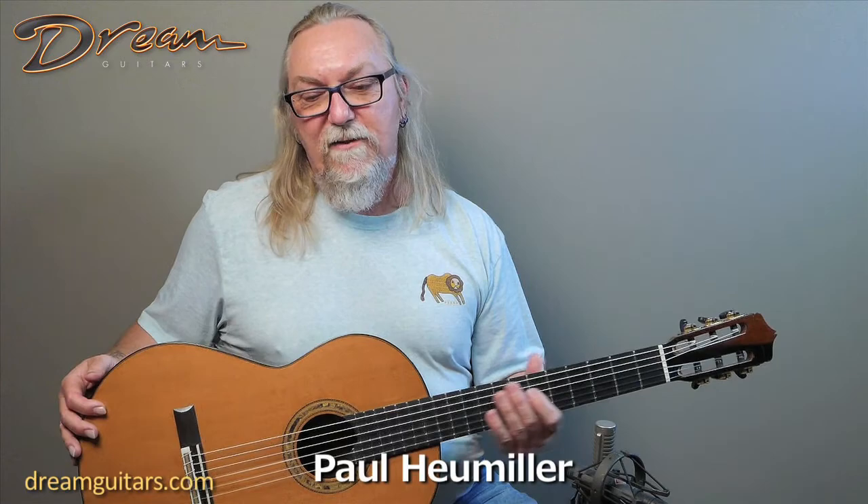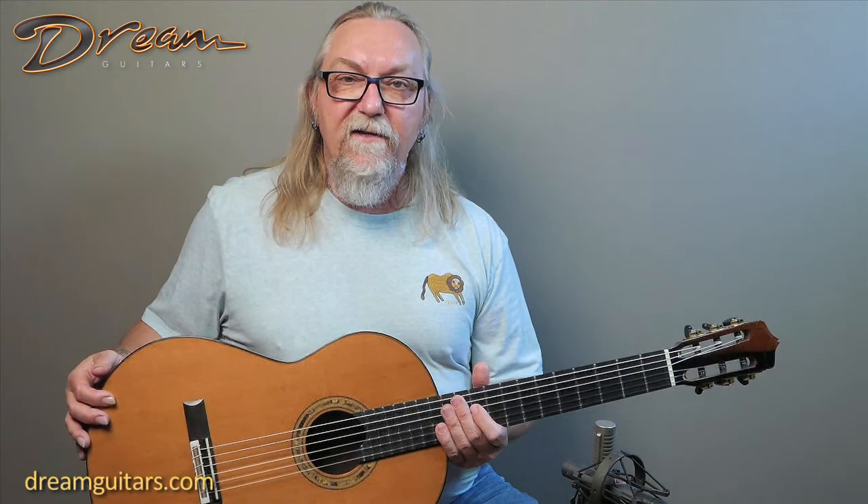Hey everyone, Paul Humiller here, Dream Guitars. Really great to have this 2013 Dake Traphagen guitar. I met Dake years ago in San Francisco at a GFA conference, and I've been a dealer for him for quite some time.